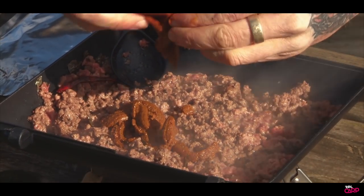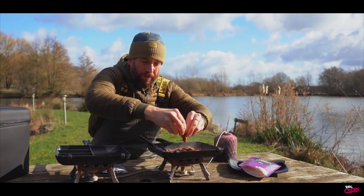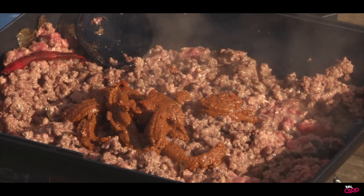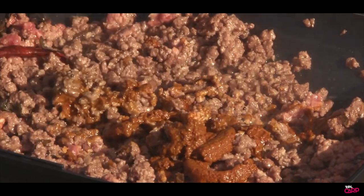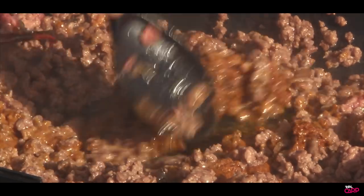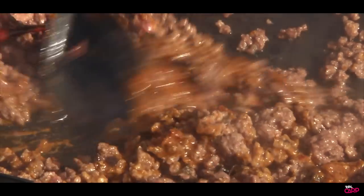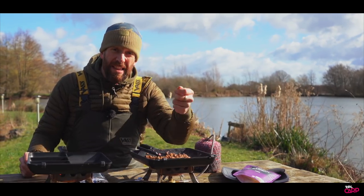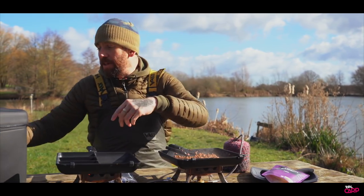That's the joy of these mixes — everything you need to make these curries is ready there. You've got your sauce, your paste, your herbs, your spices, so it's really simple to carry to the bank. They do a range too: if you don't like a spicy curry you don't have to have the madras — they do rogan josh, kormas, and tikas. It's your personal preference.